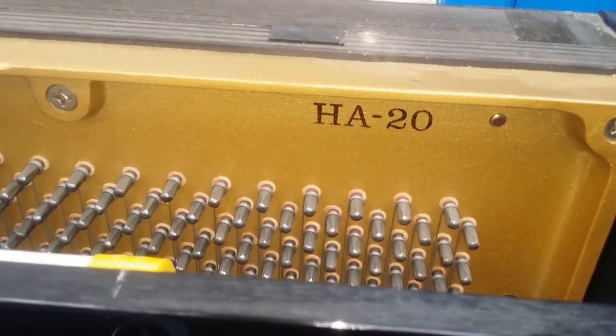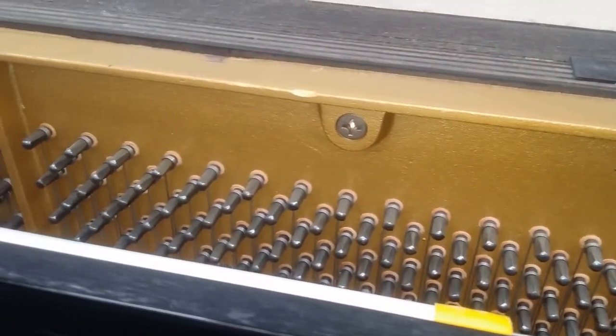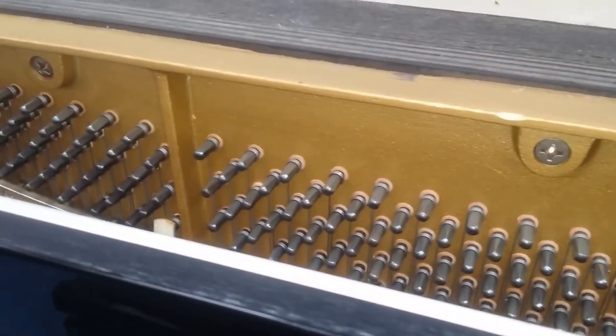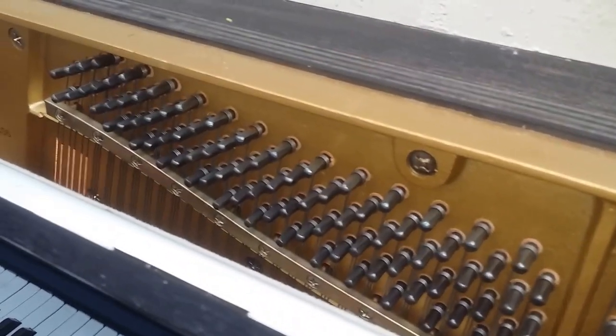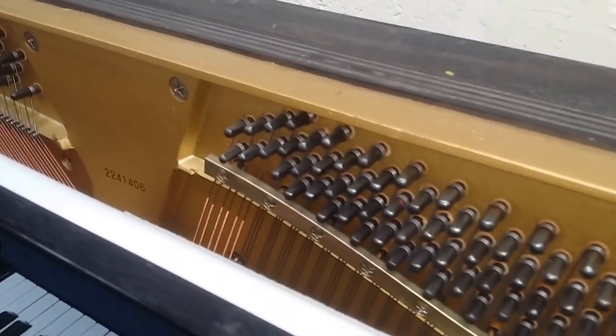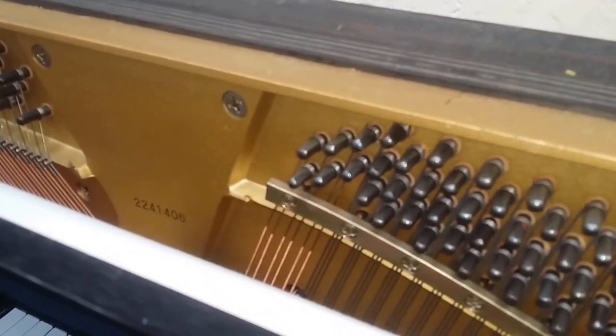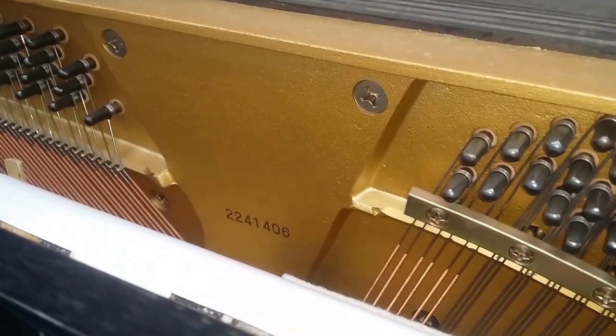So, looking inside the HA20 — maybe if you're a piano dealer or a tuner, you can help me as to who made it. I don't know if HA stands for Hanoi, possibly, because often the J on Yamaha stands for Jakarta in Indonesia. There we have a serial number — I think that dates it to 1995, if I remember correctly.